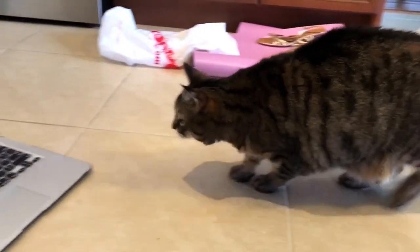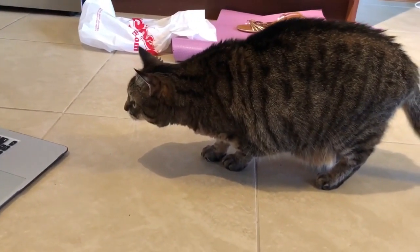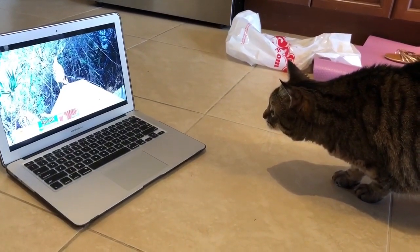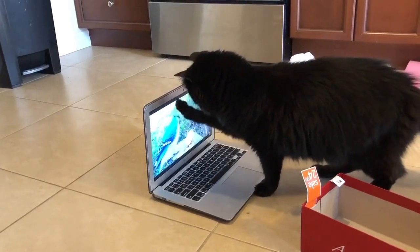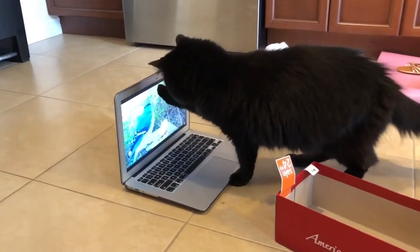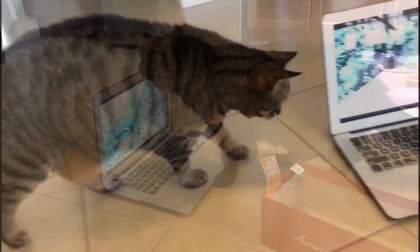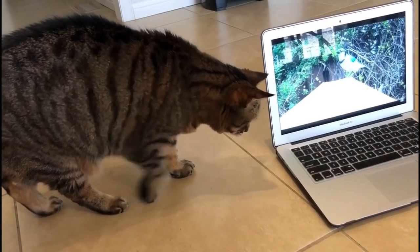Here we go! I'm gonna put a little bit of water on the top. It's like the rest of the pot, and now I'm gonna put a little bit of water. You can use the water to make it easier.